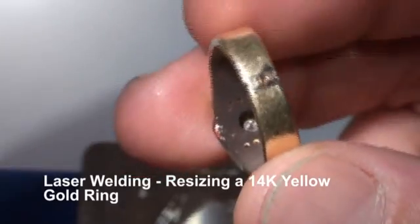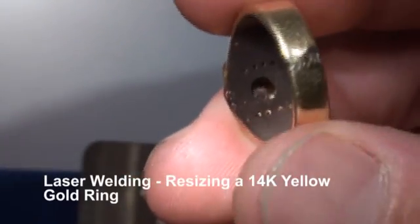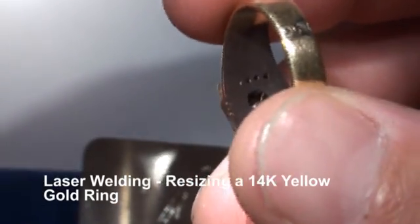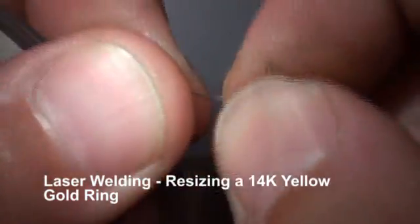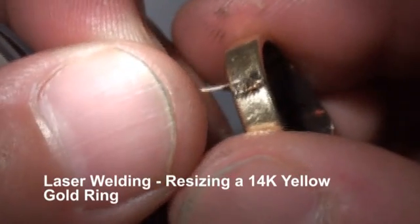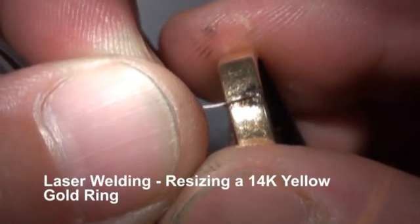We're going to change up our settings to add our material. What we're going to be using here is 14 karat yellow gold — not solder — this is 0.010 welding wire. I take this wire and we're just going to backfill.